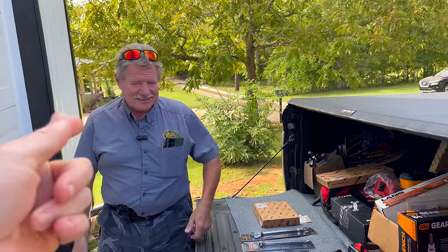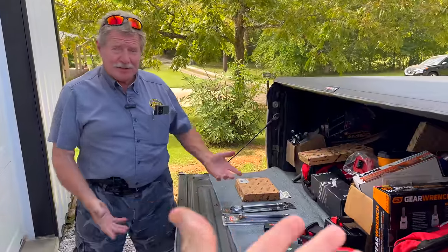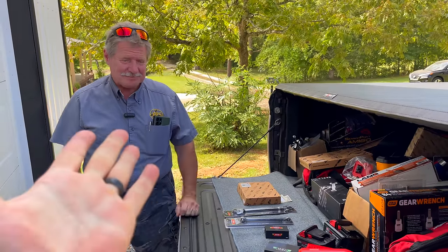All right guys, it's Monday. Joe's here - no tool truck, well it's got some tools in it but no tool truck. Anyway, let's see what he's got. You guys stick around, let's do it.